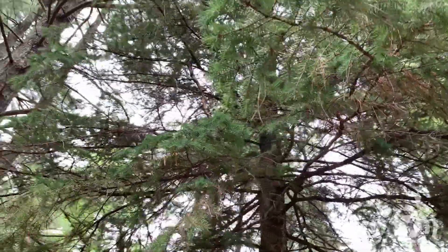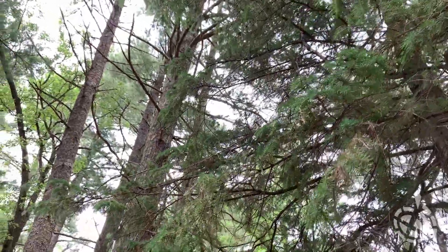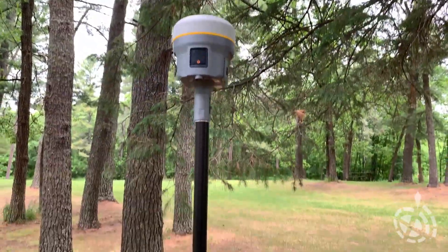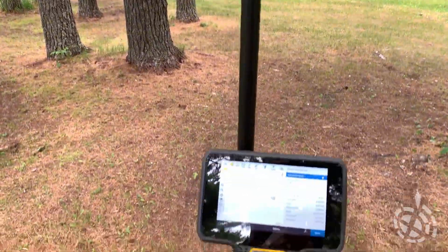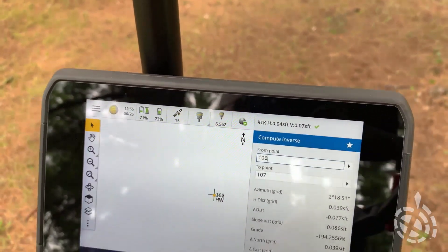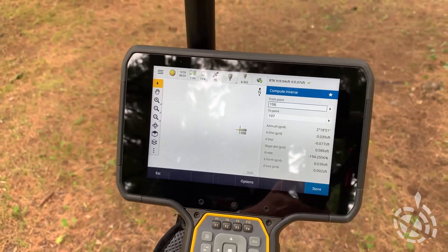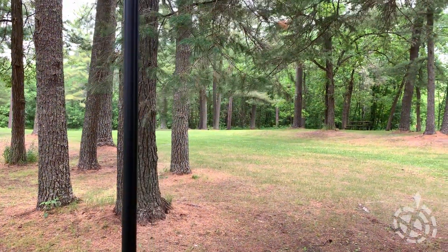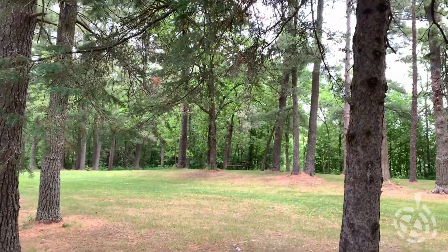Pretty much right under a branch there. Maybe we'll find one or two more spots on our way out, so let's head in that direction. Can only donate so much blood to the local mosquitoes.